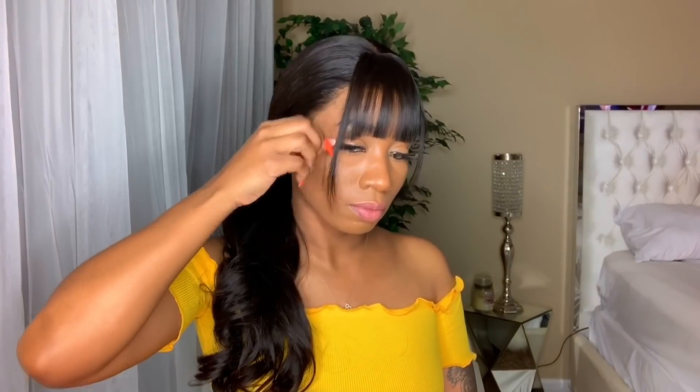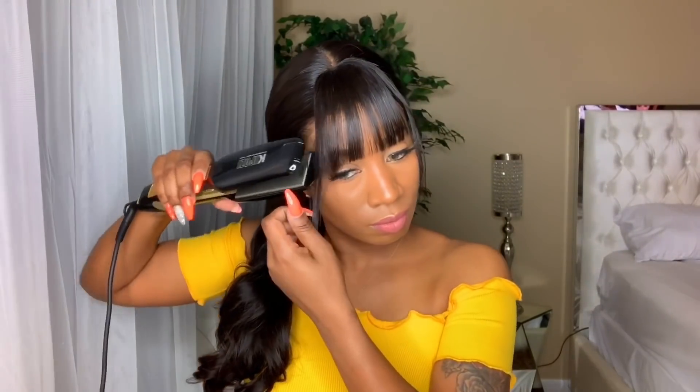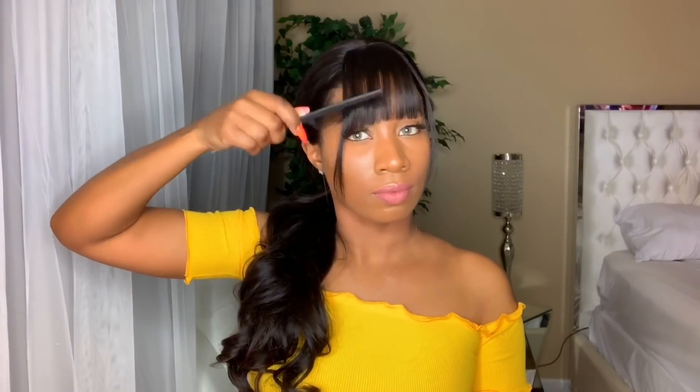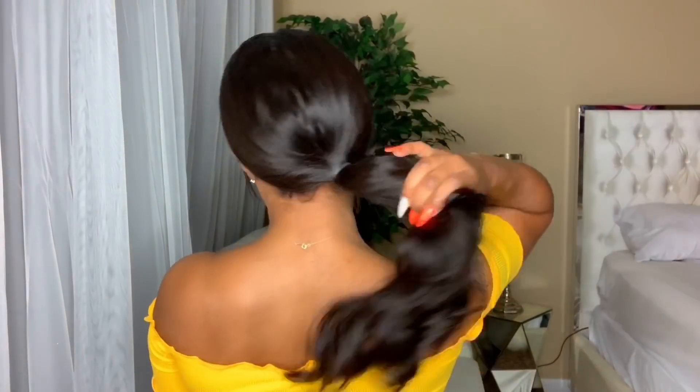These bangs are 5.5 inch — they also have a 6 inch available, but to me this really does look like a 6 inch. I definitely like the bangs and I'm definitely going to wear these when I go out to Atlanta. These little five-dollar clip-on bangs are bomb. Make sure you check that out in the description box. Thanks for tuning in — leave any questions below, don't forget to subscribe and hit that notification bell. See you guys in the next video, bye loves!